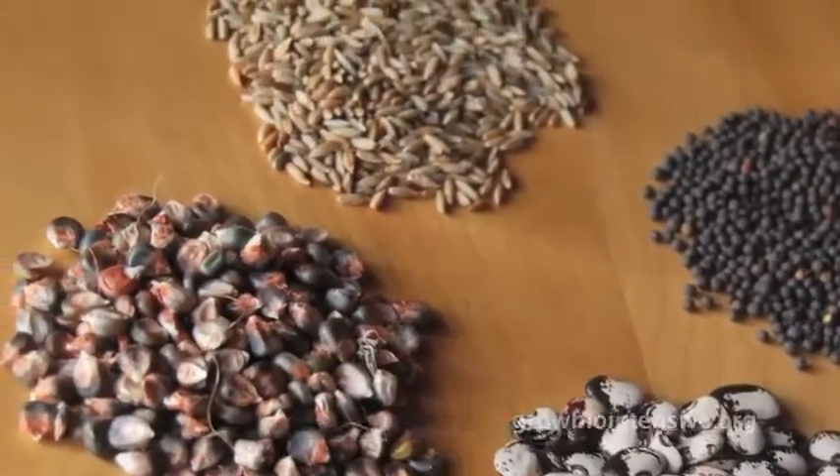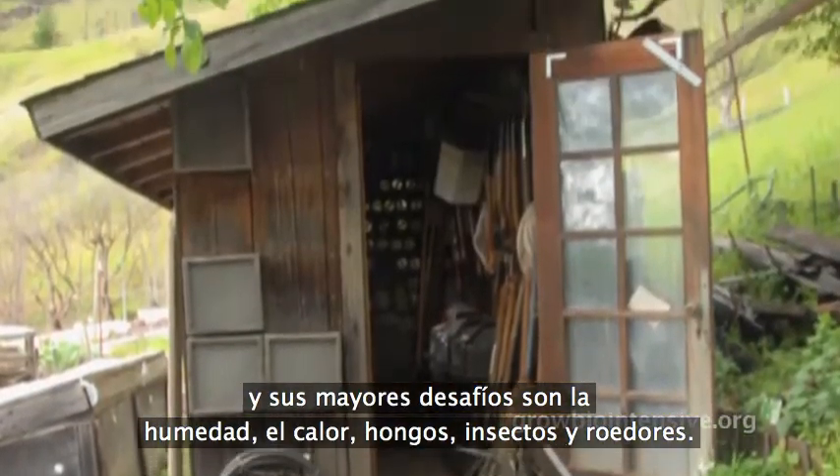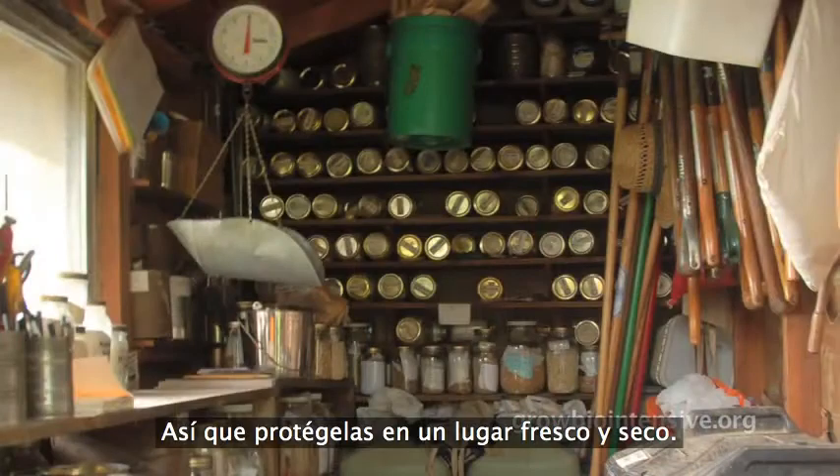Remember that seeds are alive and their biggest challenges are humidity, heat, fungi, insects, and rodents. So keep them cool, dry, and protected.